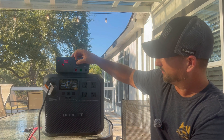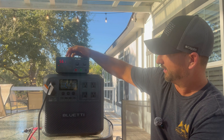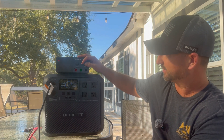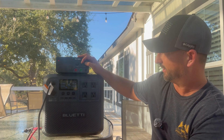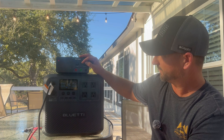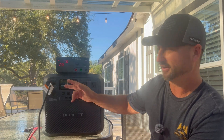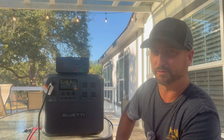Now I'm going to put the amps down lower and push the volts above 60 to simulate an overcurrent condition and see if it protects itself and shuts down. I put it to 61 volts and immediately heard it click off — it shut itself down. So it has overcurrent protection as well, which is good for safety.